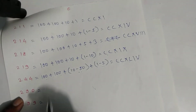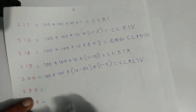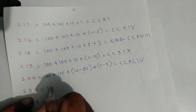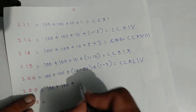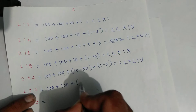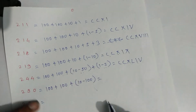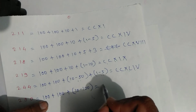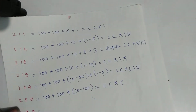For two hundred ninety: one hundred plus one hundred plus ninety — ninety is ten minus one hundred. Write symbols: C, C, X, and C. That is two hundred ninety.